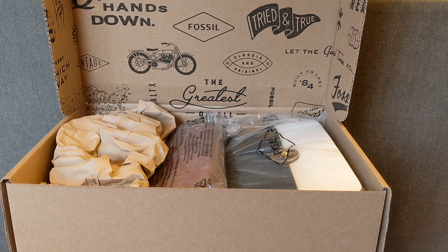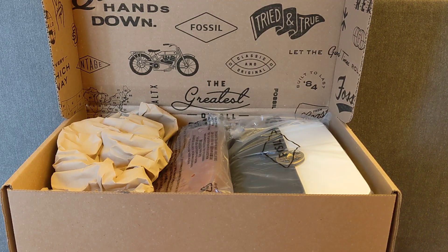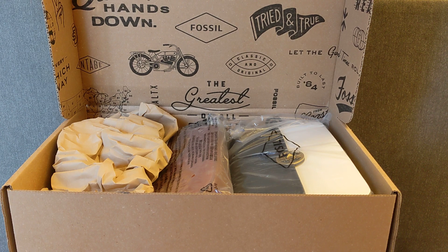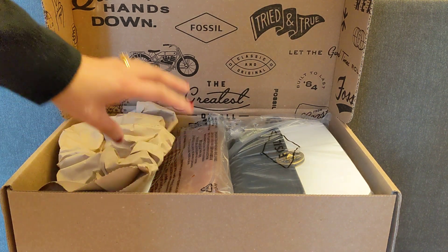So these are two bags that I purchased from Fossil in a recent sale. The sale was like an extra 40% off sale items. I think both of these are actually Fossil outlet bags, but I could still get the 40% off of them.